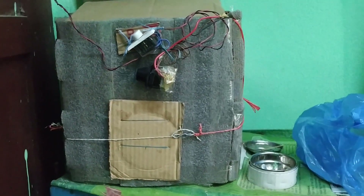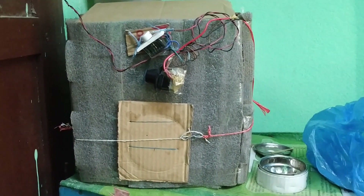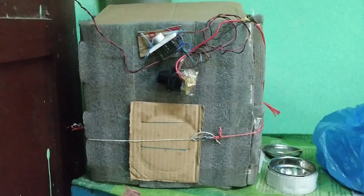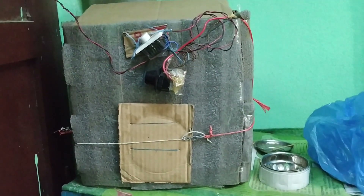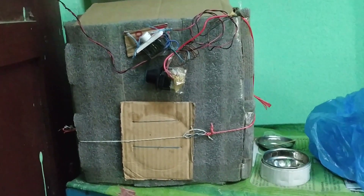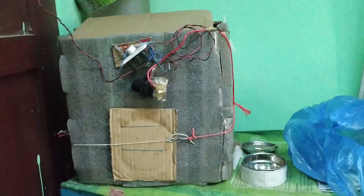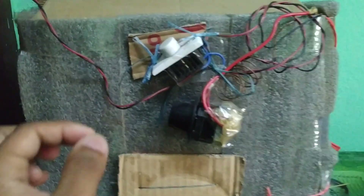Hello everyone, welcome back to my channel Tamil Pigeon. Today I am going to show you my young Bantam chickens. I have kept them inside this box — this is an incubator — but now I have decreased the temperature in here.